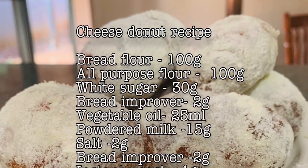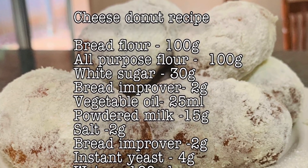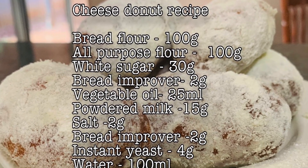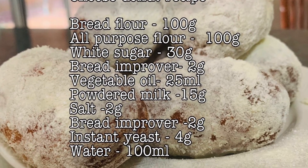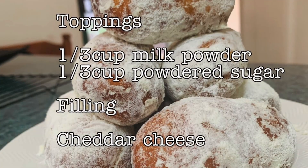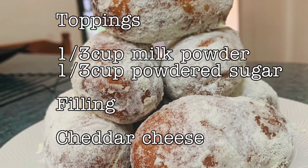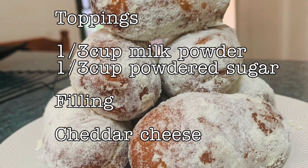Hello, magandang araw po. Ang gagawin natin ngayon ay ang sikat na sikat na cheese donut. Narito po ang kumpletong listahan ng ating mga sangkap, at nakasulat din po siya sa ating description box. Bago tayo mag-umpisa, kung gusto mo matutong mag-bake at magkaroon ng sariling recipe, pasubscribe lang po dito sa aking channel.